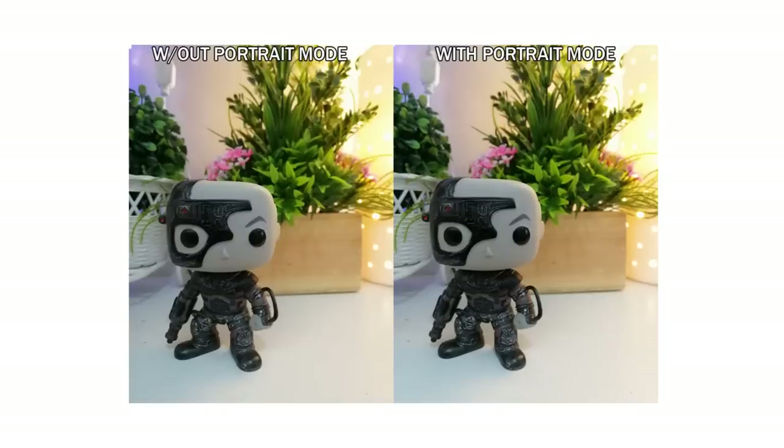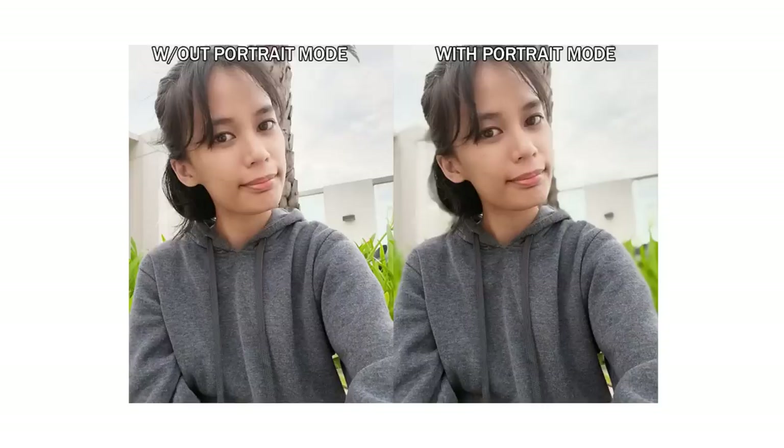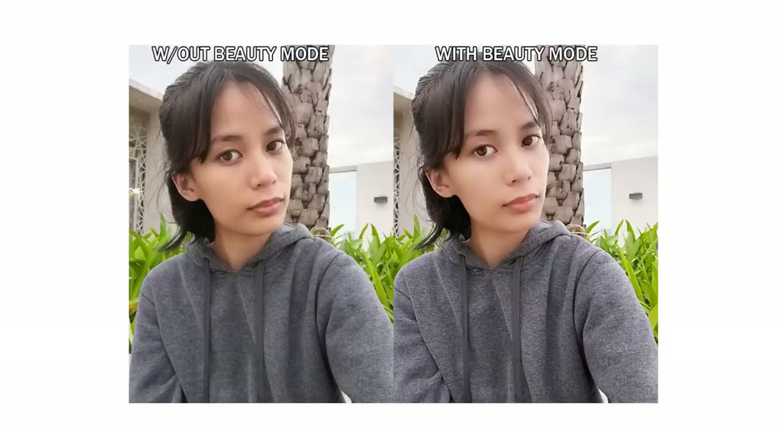One of the features included in the device's camera is portrait mode. The user may choose to add a bokeh effect or not. Unfortunately, in some shots the bokeh effect wasn't very noticeable, which might be due to close distance between the subject and the background. In other shots, the bokeh effect is more obvious — it looks a bit unnatural but is pleasing to the eyes, and it was able to capture the subject fully. The portrait mode can also be used on the front camera; it blurred the background nicely to make the subject stand out. We also tried the beauty mode — the subject's skin looked smoother, the bags under her eyes disappeared, the photo looked brighter, and it still appeared natural.